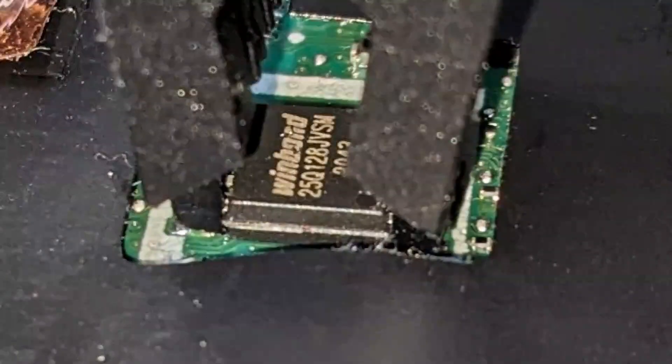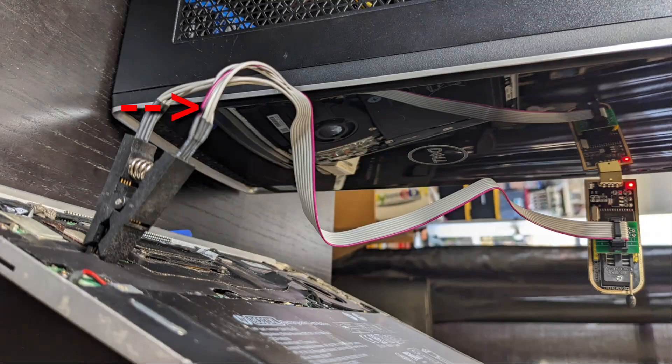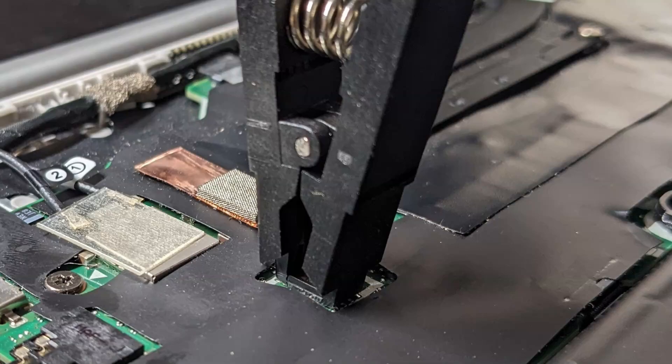My BIOS chip was easy to identify — it was the WinBond chip. The dot on the chip represents pin number 1, and the red wire will connect to that pin. Take your time aligning the clamp.